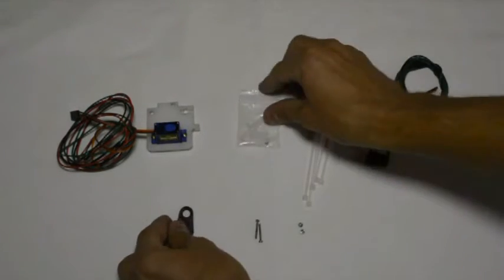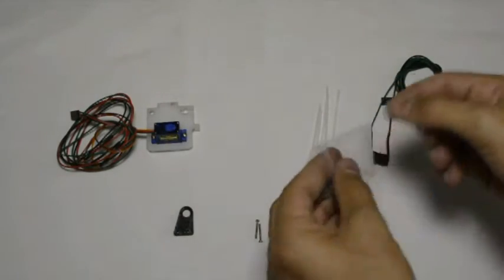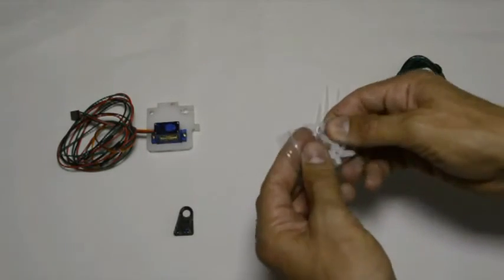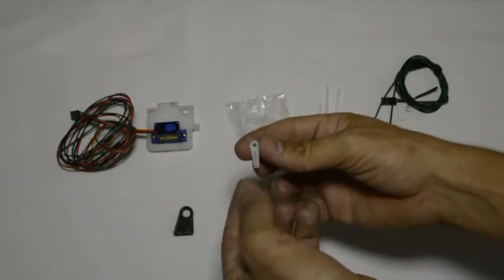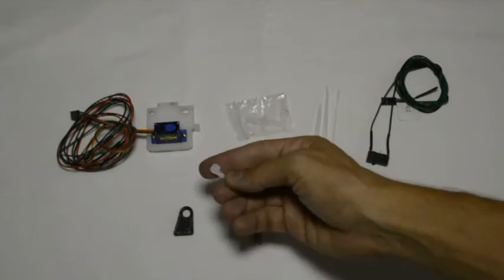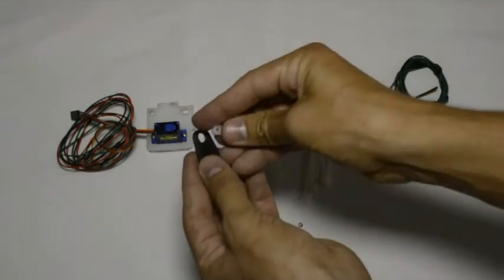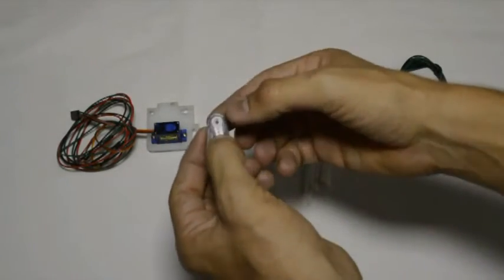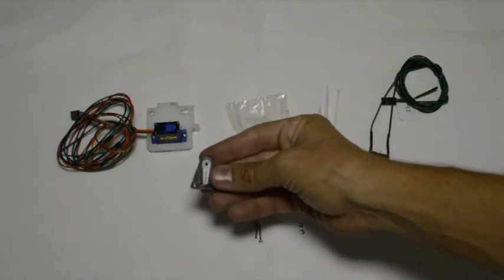First we'll take the arm to connect it to the servo. You'll see there are three different types of arms in the packet. We'll take the one that has only an arm to one side. We can slot it into the printed component where it will fit nice and flush.